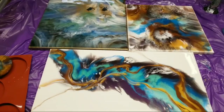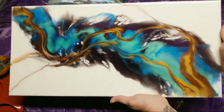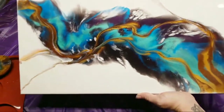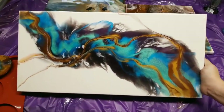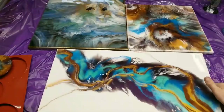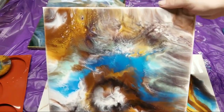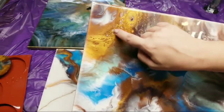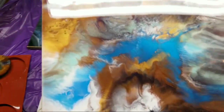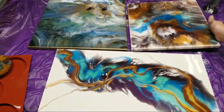Hey guys, this is just going to be a very quick live — I just wanted to show you guys the dry pieces from yesterday. This is very possibly my favorite; it came out so amazing, it dried perfectly. We retained the cells, there's this cool section over there. I love it. And the leftover resin piece also dried beautifully. I love these funky bubbles — they're not air bubbles, just bubble shapes — and the depth right here is just amazing.